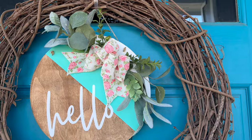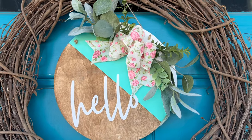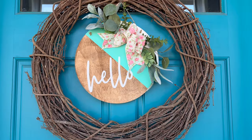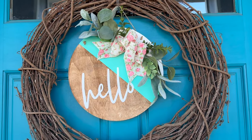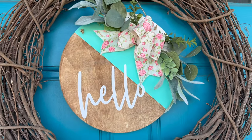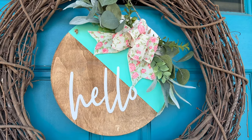The grapevine wreath does look bare without greenery, but I added some in a swag style and I love it. I used lamb's ear and some boxwood along with another greenery I can't identify. It turned out so good — I love the colors and how it pops off my front door.